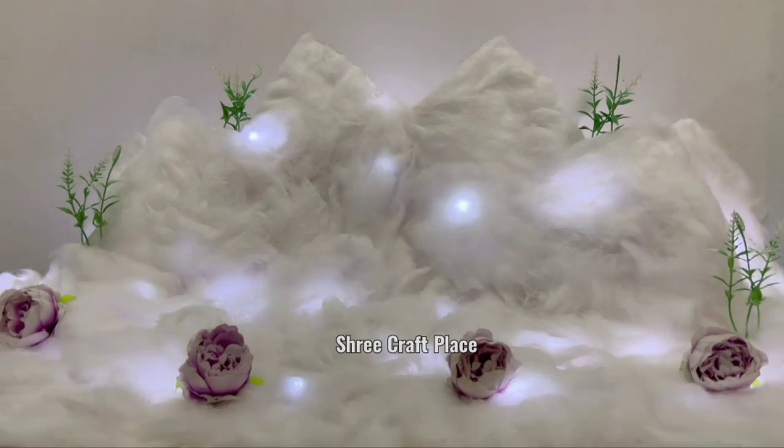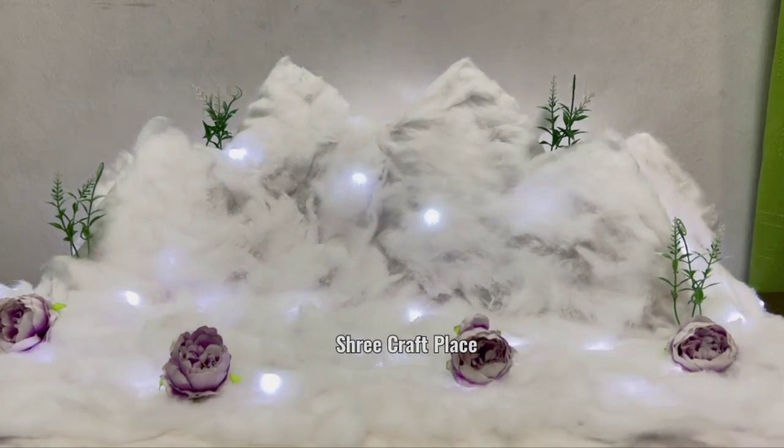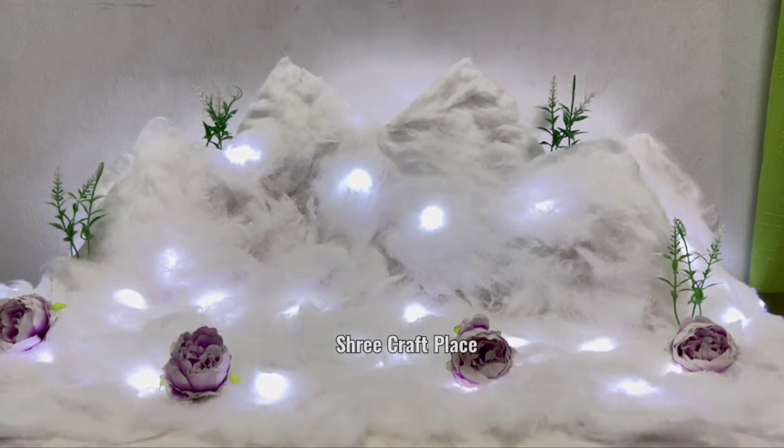Now we will light it on. When the light is on, it looks good. You can decorate it for Ganpati ji or Navratri.